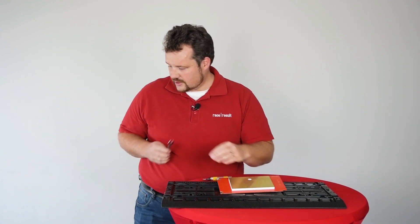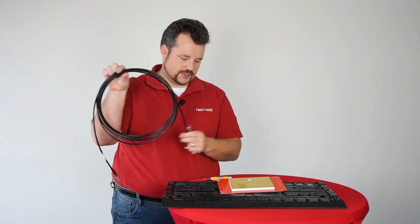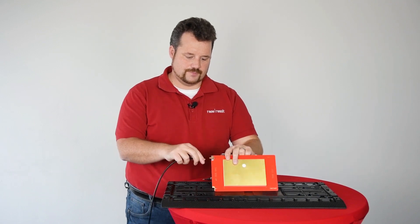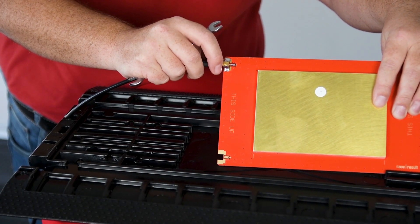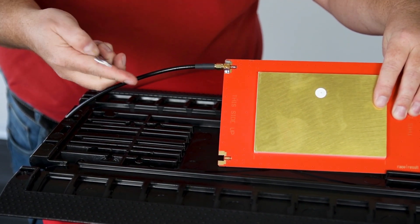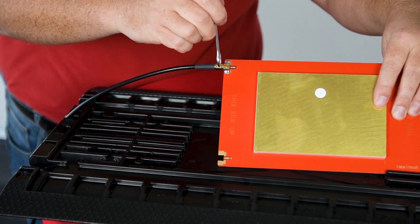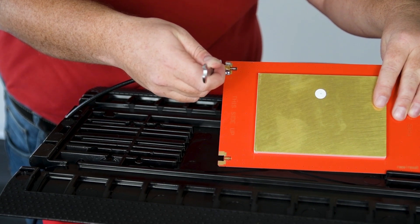To put it together again, take a brand new cable and put it on the antenna first. Make sure you just move the connector part and not the whole cable — just turn this part until it's a little bit tight. Then use the eight millimeter wrench. The important factor here is that you apply only a little bit of force, but not too much.